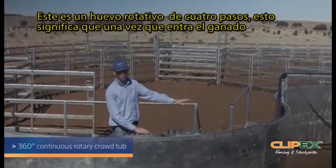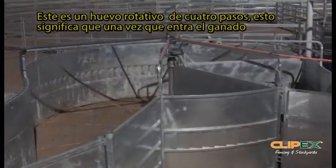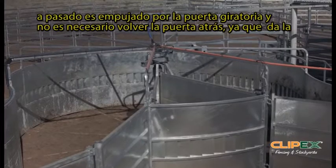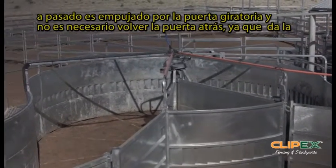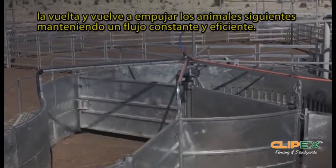This is a full rotary force. What that means is that this first gate is able to come all the way around. Once the cattle have pushed through, we're able to operate that sliding gate from this end — we don't need to bring that gate all the way back around. It can continue to come through and the next gate disengage and catch the next cattle. So we don't have to be pushing cattle backwards and forwards; we can keep that flow and efficiency continuous.